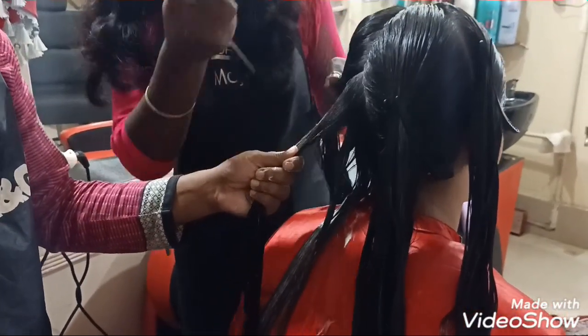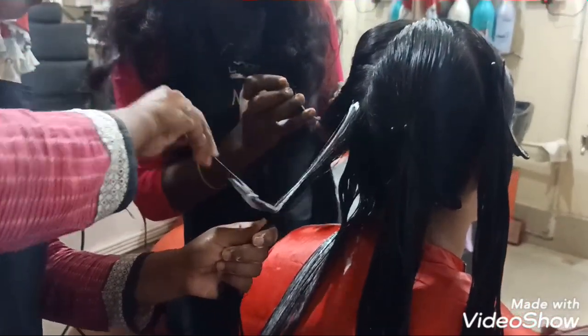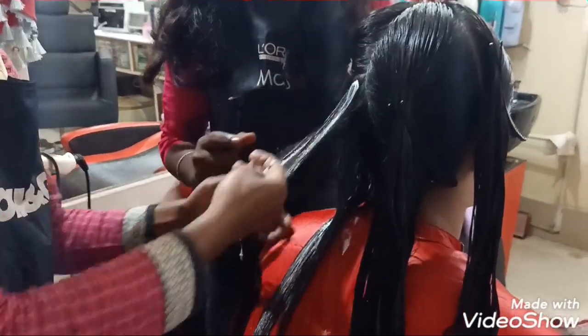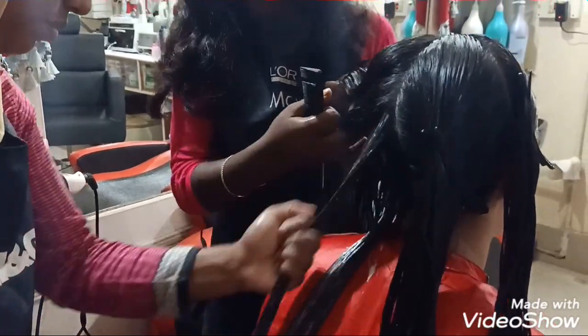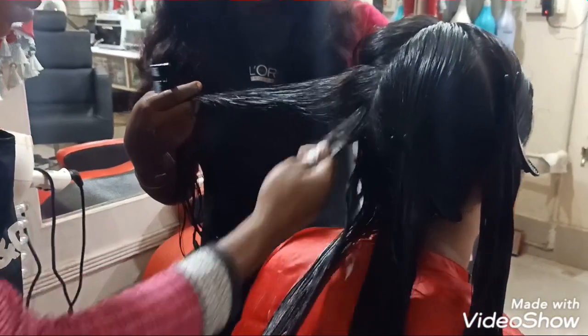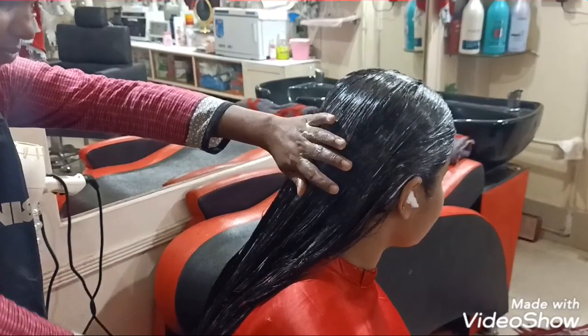If this cream is used on the scalp, there is no tension — we will not apply it directly to the scalp. You can apply it all over the length of your hair easily. You can see that the cream has been applied to the whole hair.